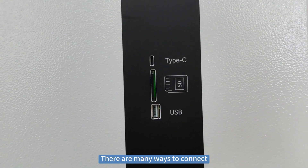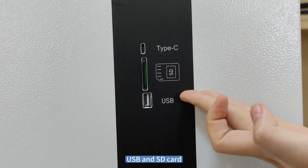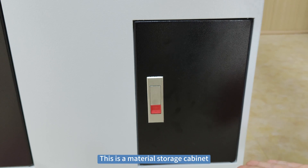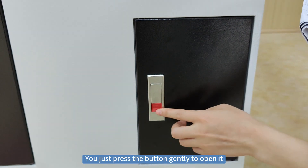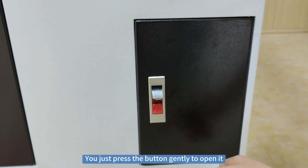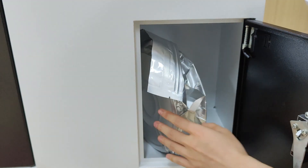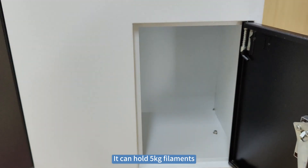There are many ways to connect, including Type-C, SD card, and USB. This is the materials compartment. You just press this button to open it — it's very convenient. Look at the space inside; it can hold 5.3 grams.